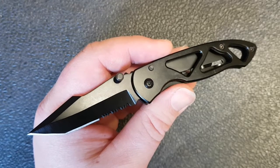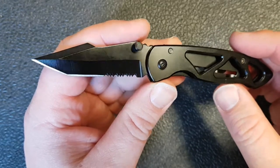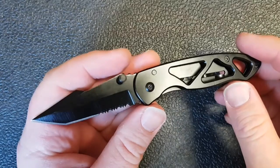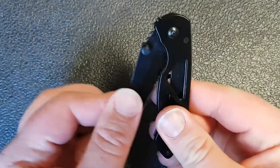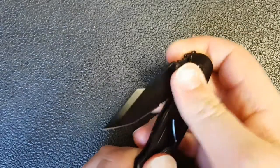He gives a little description on it. I picked this up, got it out of the box, and the first thing I check out all the time is blade play — side to side and up and down. I will say this: it's really, really solid. It's really solid because it is so tight that you cannot open this knife with one hand. You really can't.